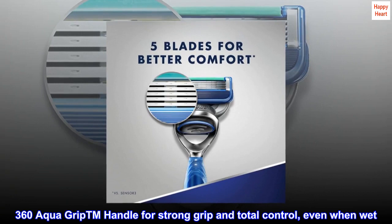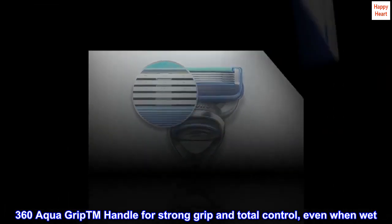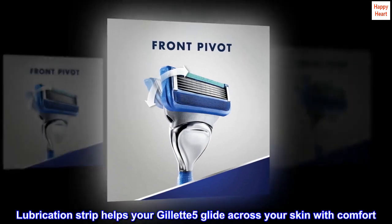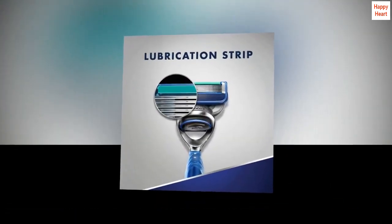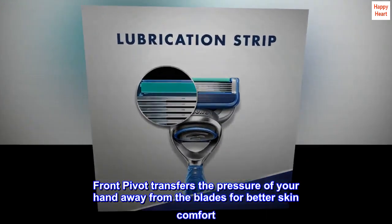5 Blades for Better Comfort vs Sensor 3. 360 Aqua Grip TM Handle for Strong Grip and Total Control, Even When Wet. Lubrication Strip Helps Your Gillette 5 Glide Across Your Skin with Comfort. Front Pivot Transfers the Pressure of Your Hand Away from the Blades for Better Skin Comfort.